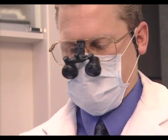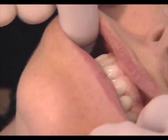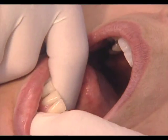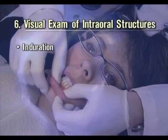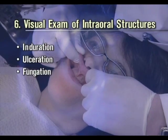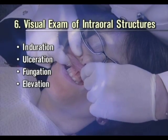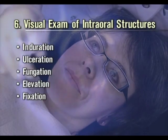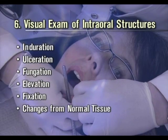Perform a visual exam of intraoral structures utilizing magnification, paying particular attention to the high-risk areas including lips, retromolar complex, soft palate, ventrolateral tongue and the floor of the mouth. You are looking for induration, abnormal hardness of a lesion or area on palpation; ulceration, loss of continuity of the mucosal or any soft tissue; fungation, exophytic growth with finger-like projection; elevation, where part of the lesion is raised above the normal level of the surrounding tissue; fixation, the attachment of normally mobile tissues to underlying deeper structures with loss of mobility; and any changes from normal tissue, especially red areas and red and white patches.